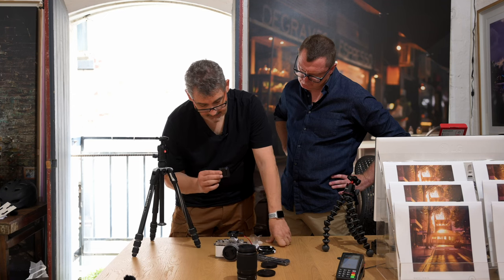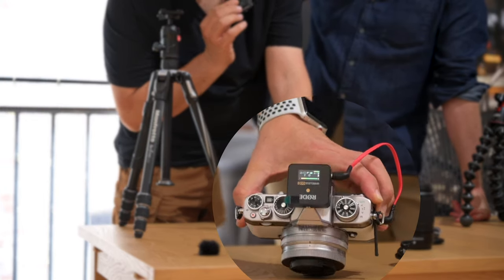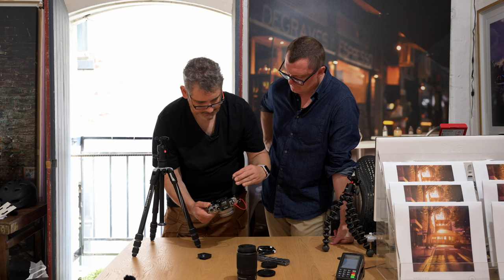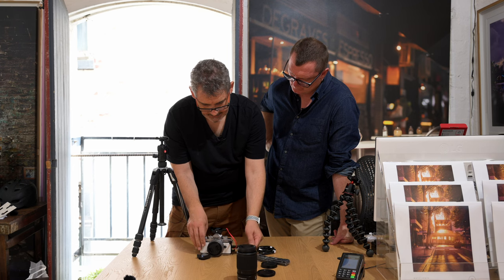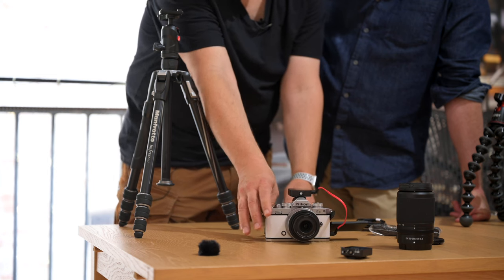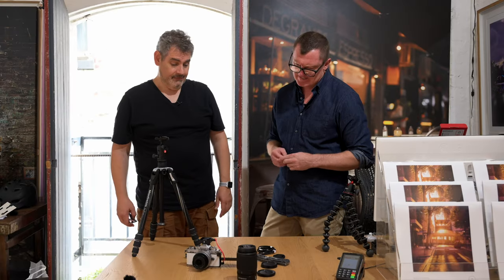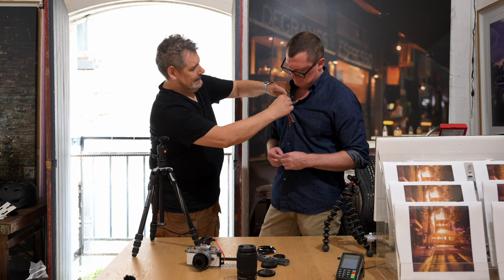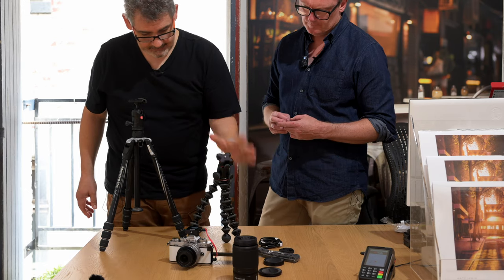The Rode Wireless Go 2 is now synced and good to go — you can see the audio levels coming through on the camera. Scott could basically start vlogging right now. With the Joby extended and everything connected, he's off and running. That is the basic kit — if Scott wanted to go vlog, that's all he would need.